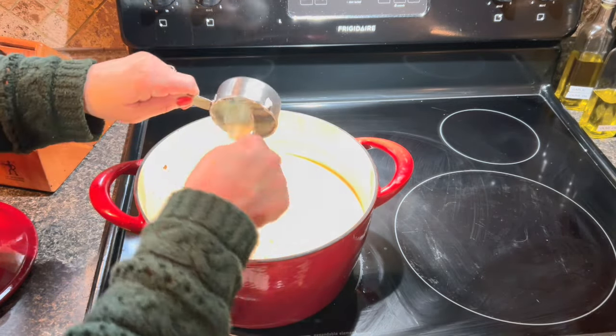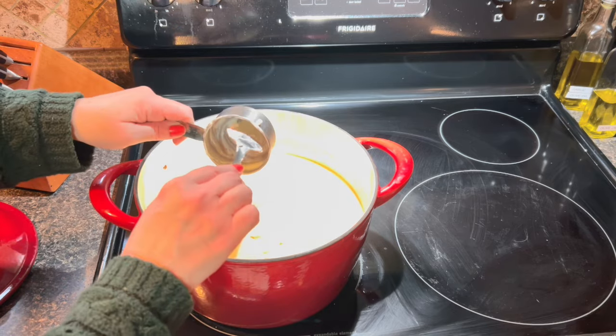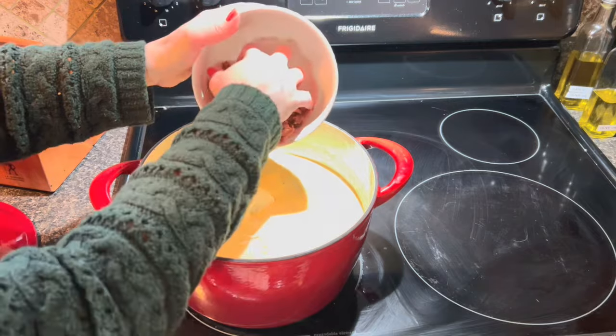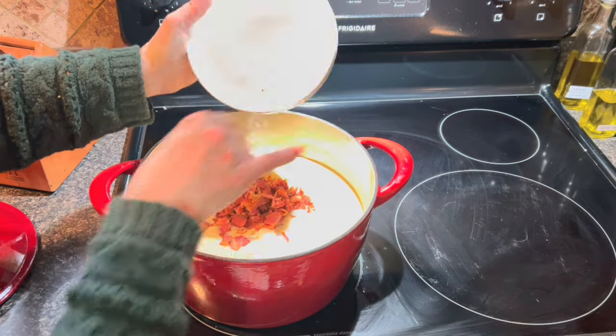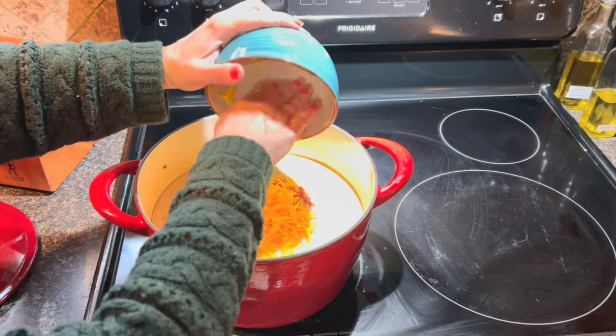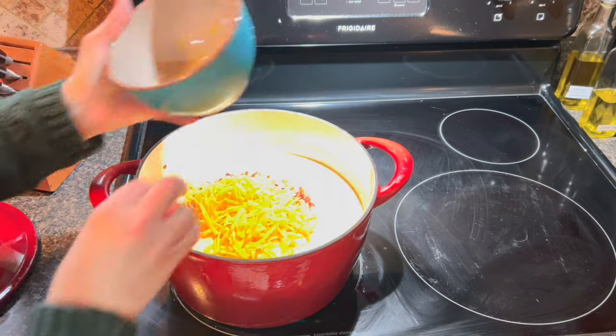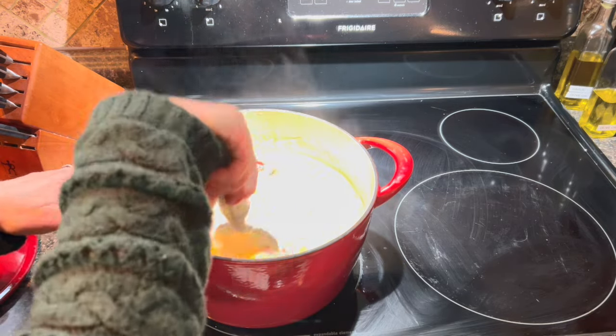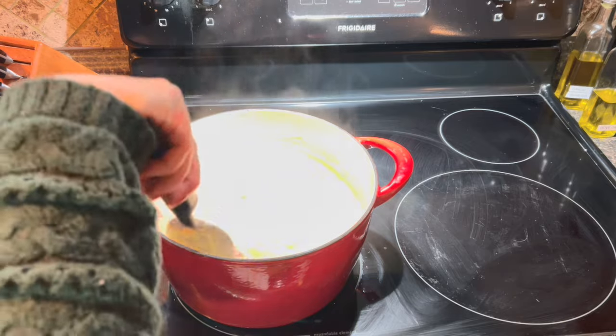Once you remove it from heat, you are going to add half a cup of sour cream, the bacon, and one cup of sharp cheddar cheese. Then give that a nice stir, making sure that the cheese gets nice and melted and everything is just blending together well.